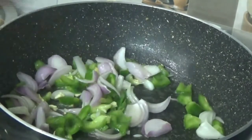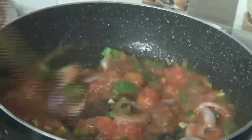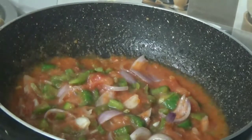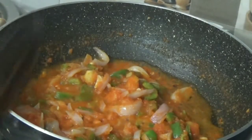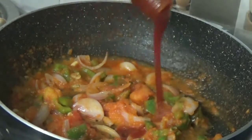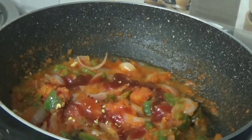Now I will add two tomatoes which I have chopped. We have added the tomatoes. Now we will mix them all together and add some salt to taste. We will also add some spices and a little chili spice, mixing everything together well.